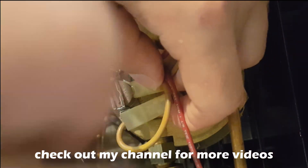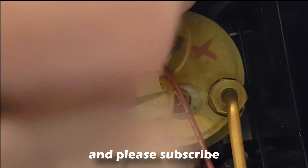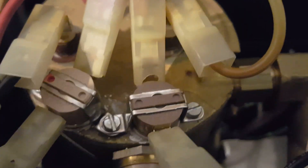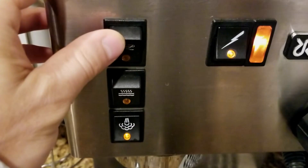If your steam is not working and you've lost pressure, it can really only be two things: either the reset switch has tripped or the thermostat is bad. There are two thermostats — the one with the red dot is for the brew, and the one on the right is for the steam. They cannot be interchanged, so you have to make sure you buy the right one.